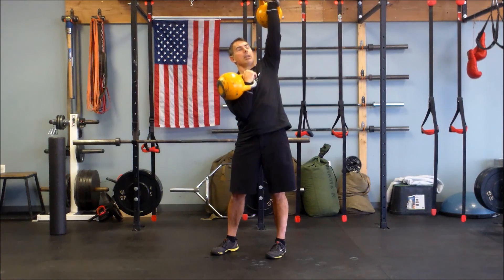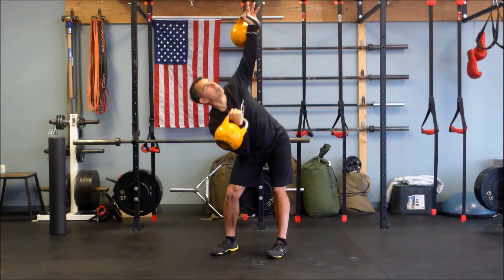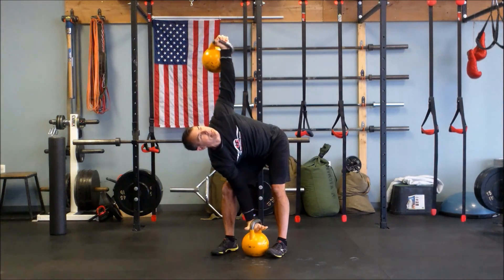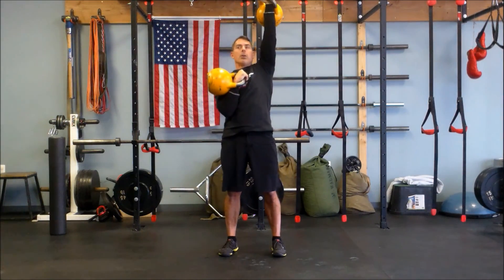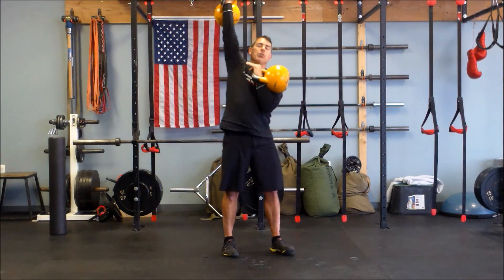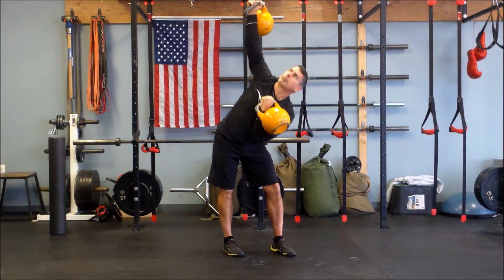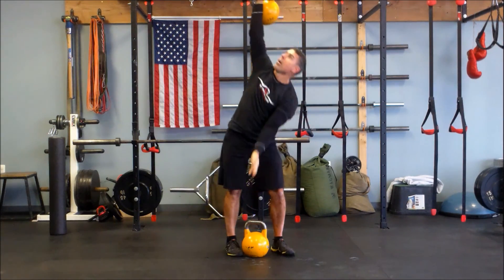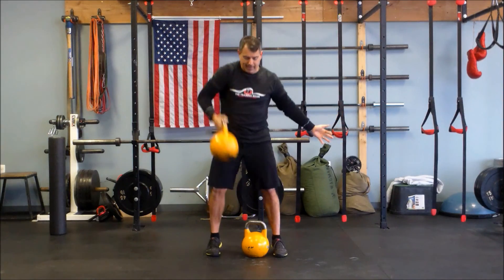Now I'm going to reverse it with the other side — hinge out, down, repeat, and a deep curl, wrap tight, see-saw press, shift, hip out, breath in, curl it back down, set it down with care.